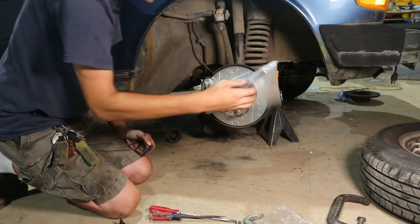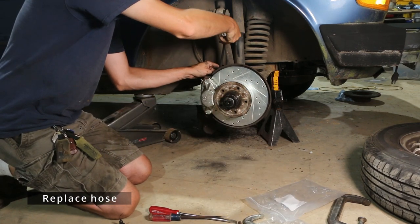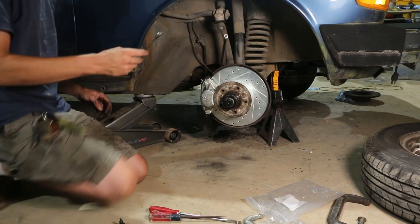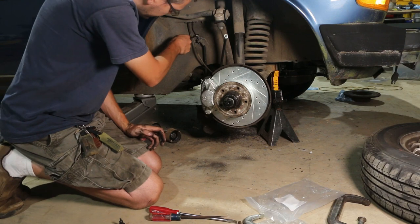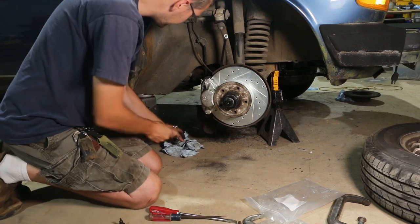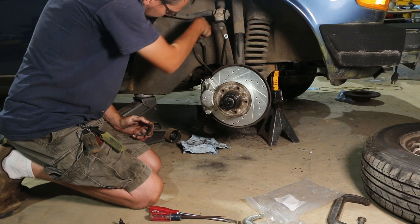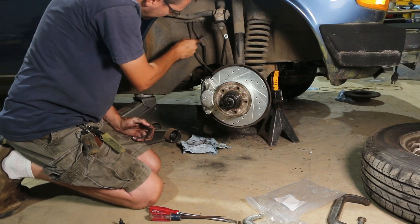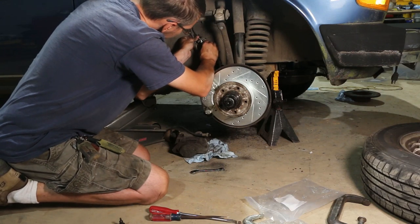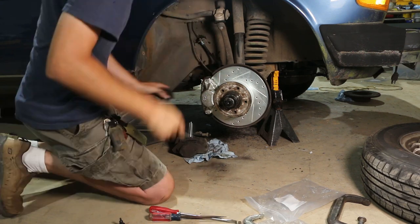Now we're going to replace this hose, which is pretty simple. One end just threads into the caliper. For whatever reason, on a German car, this fitting is 7/16ths up here — don't ask me why, it just is. I like to put a little rag down on my floor so that I don't ruin my nice concrete, because brake fluid is some pretty mean stuff. Take our new hose, put it in here, nice and snug.